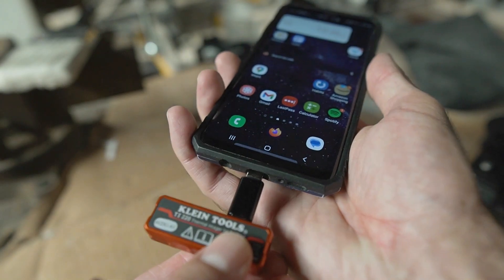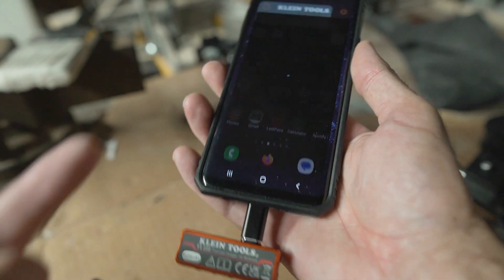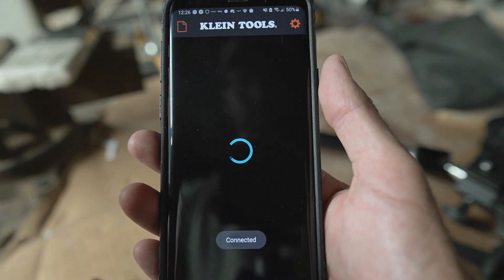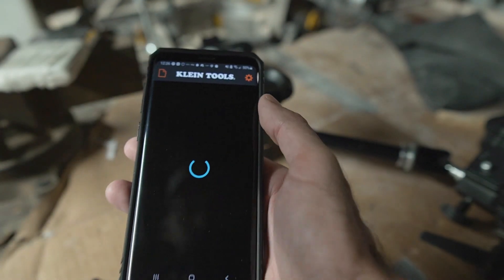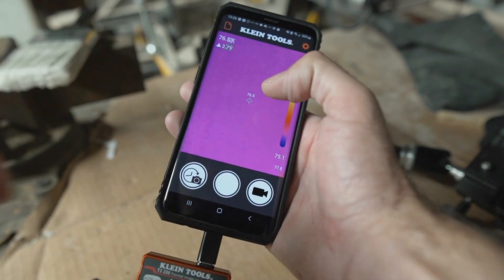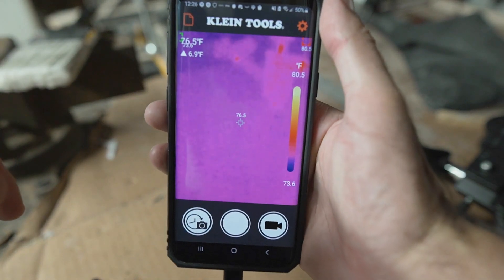One thing that's cool is you can set it up so as soon as you plug it in, it automatically opens the Klein Tools app. The app is free — there's no subscription or anything like that. You just download it and as soon as the app loads, it's working right away.